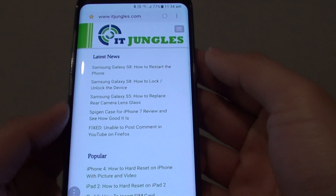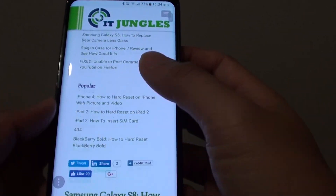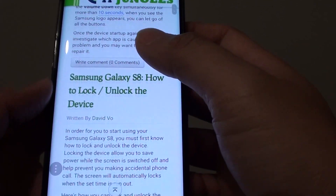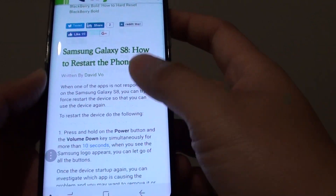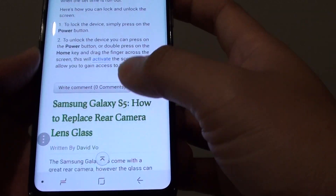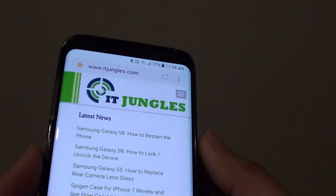How to capture a screenshot of a very long web page on a Samsung Galaxy S8. Here is a web page and you can see it is very long — it doesn't fit everything into one page. So how do you perform a screenshot that goes all the way down?